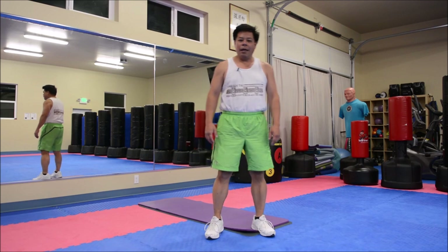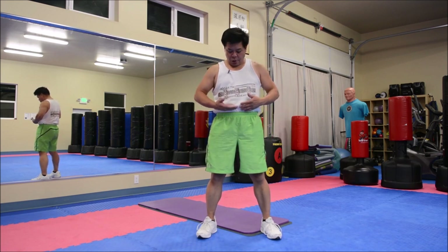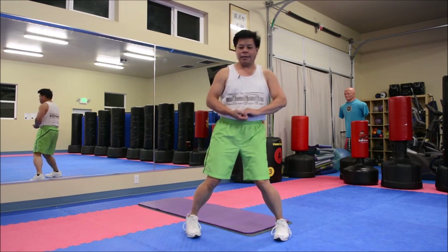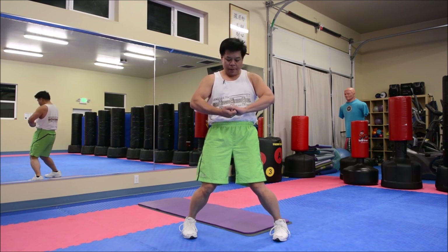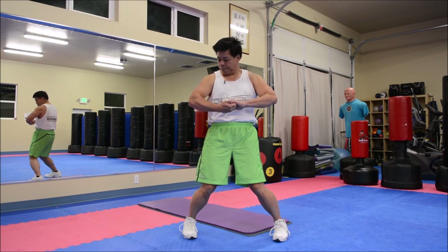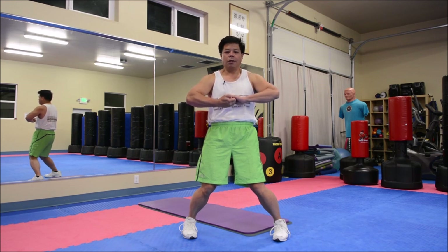Now the next part of these exercises: we do some isometrics. First one — clasp your fingers together. Get in that horse stance, the Yi Ji Kim Young Ma. Bring your hands right at belly level, about an inch away from your belly, and pull. We hold this for about 30 seconds, just pulling. Don't collapse your elbows in towards your sides — keep them out, because you're really working on your deltoid muscles here.